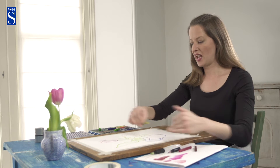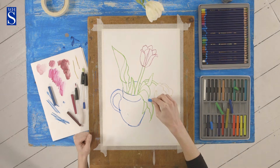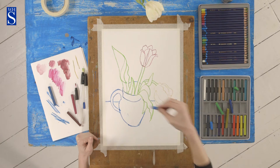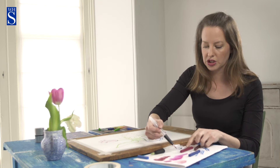I'm going to get the edge of the table in and then I'm going to start adding water. Now I'm going to start using my water brush.